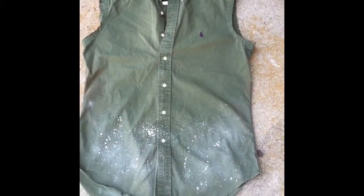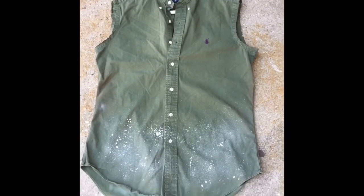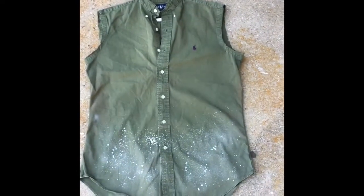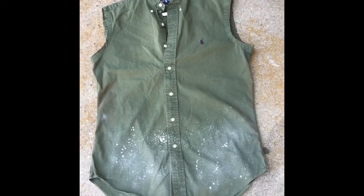I think it looks pretty cool right now. I might add a couple more layers, but it's pretty much what I'm going for. I've got one more little surprise that I'm gonna do over the logo — stay tuned, it should be pretty awesome.